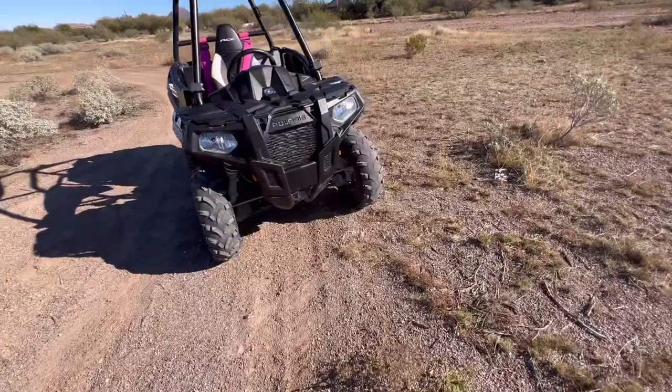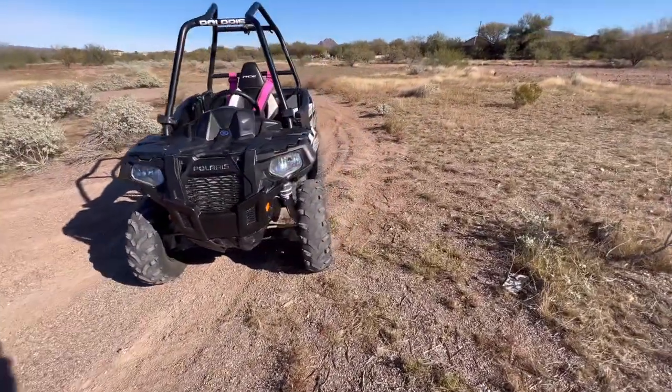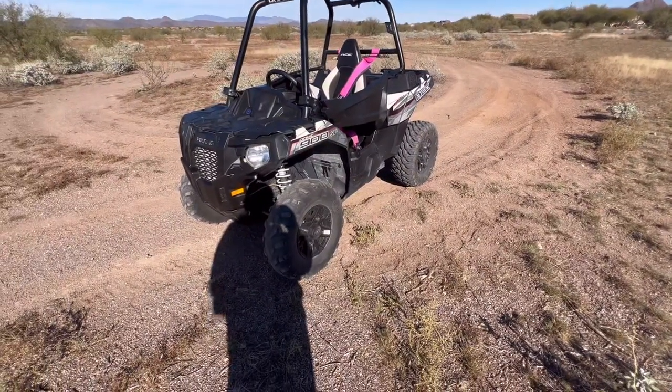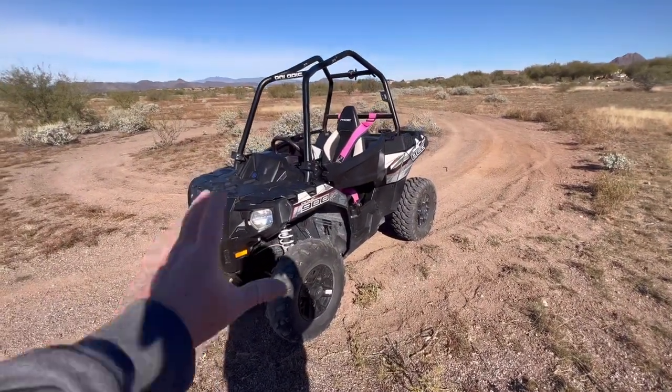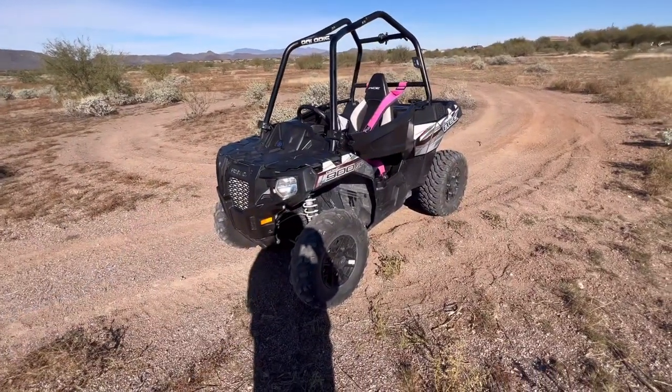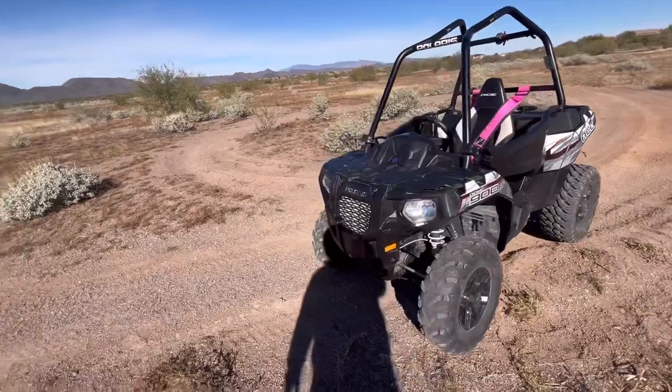I've got four new tires coming, all the fluids, and the CV axle. Then we'll just order some parts slowly here and there. Eventually the cage is going to have to come off to replace that back piece and the front, so I kind of want to do all of that at once.